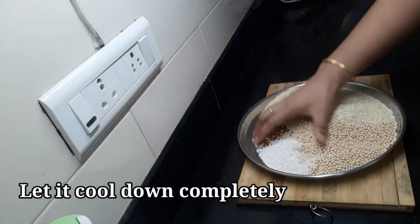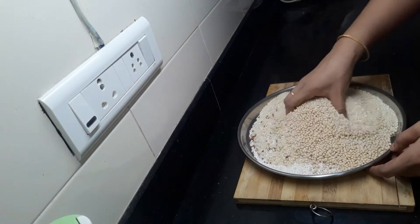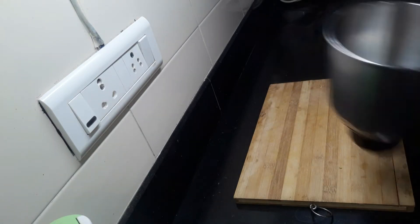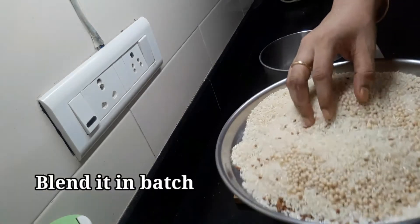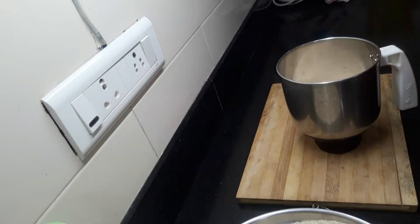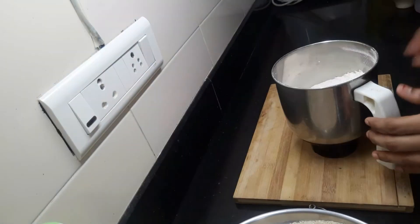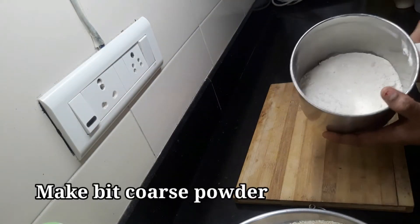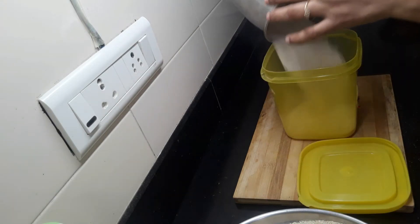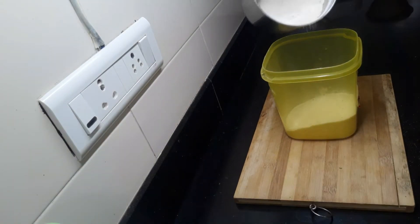If you have the same pan, I will not add the pan. I will add a little bit of milk in the mix jar and add a little bit of milk.